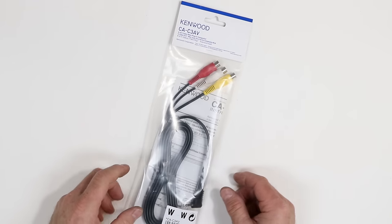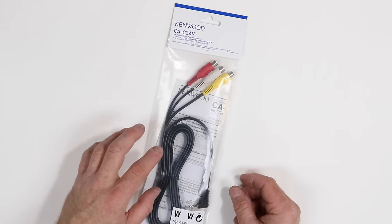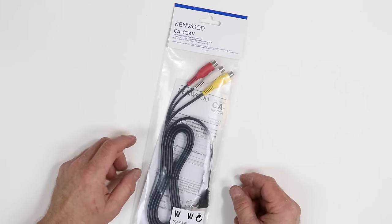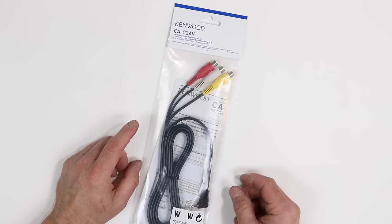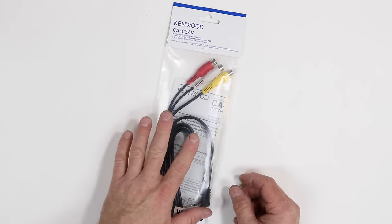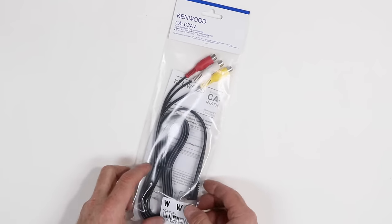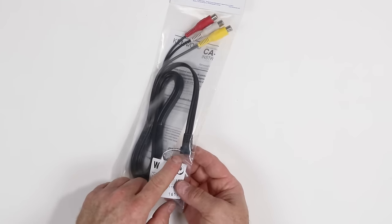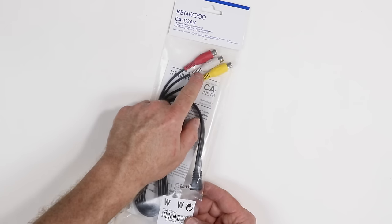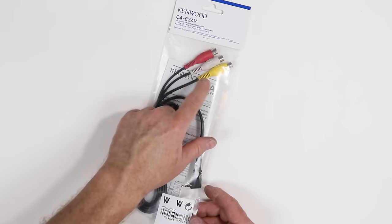Now, if you're using a 491 or a 391 and you have the front-facing camera, that's going to use up the one and only AV input. So what you'll want to do is pick up the Kenwood CAC-3AV. What it does is go from an aux jack to RCA, turning that radio's aux jack into an AV input.